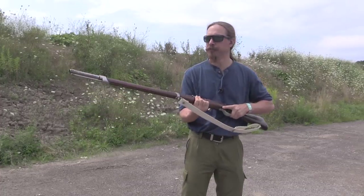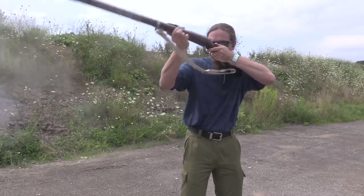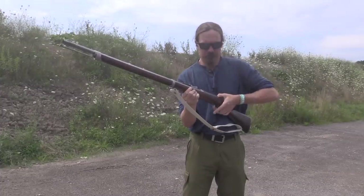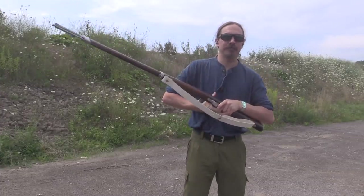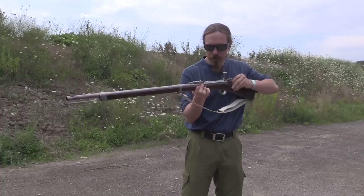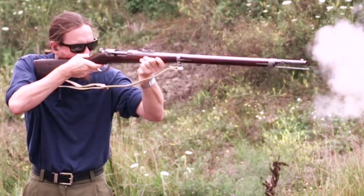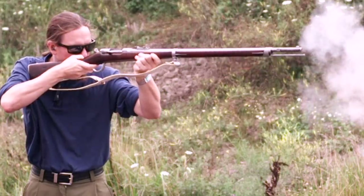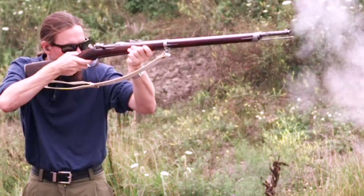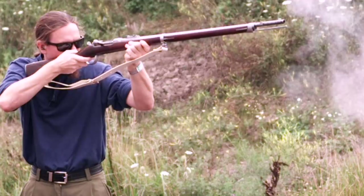10 rounds of fire. Still working. Yeah, there we go. 10 rounds of fire.